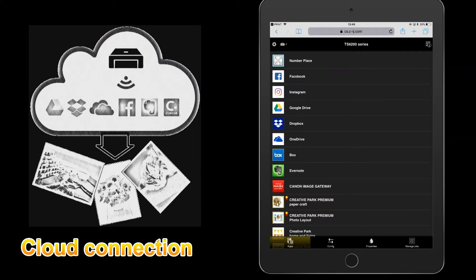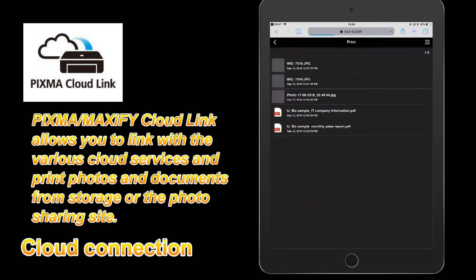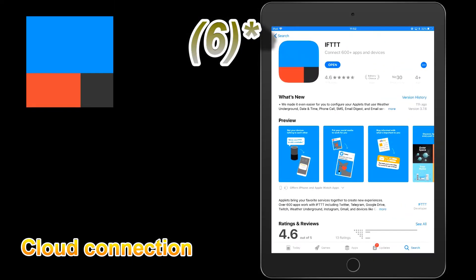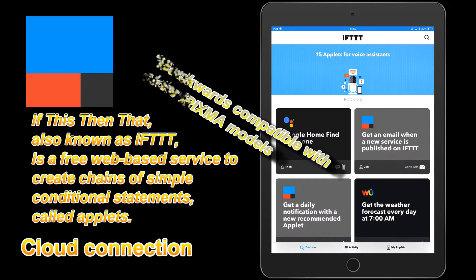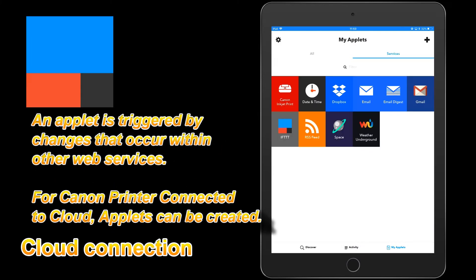As all Pixma models can be connected to Canon Inkjet Cloud Printing Center, now new connection with IFTTT applets is supported. It is also an option which is backwards compatible for all Pixmas that can connect to Canon Cloud Link.